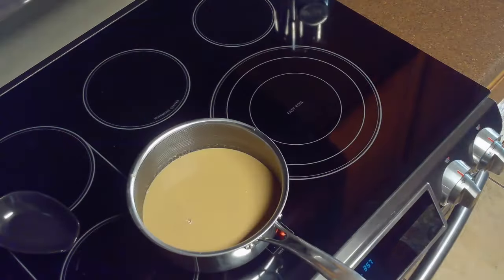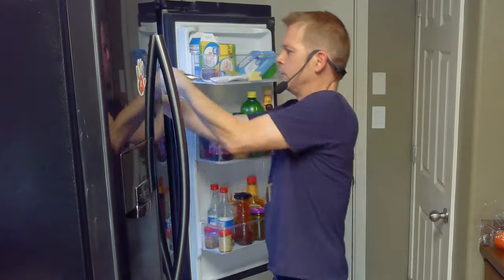When it's done, we'll remove it from the heat, cover it in plastic wrap, and put it in the fridge for at least four hours.